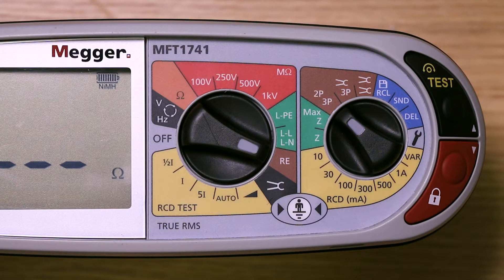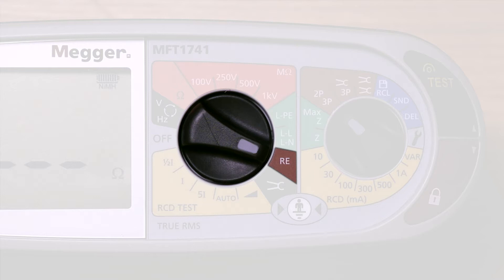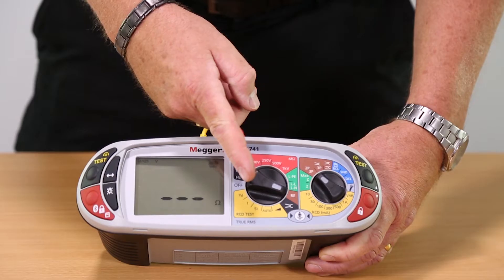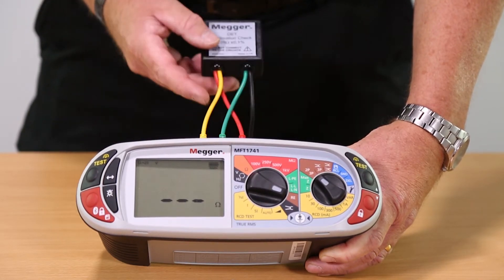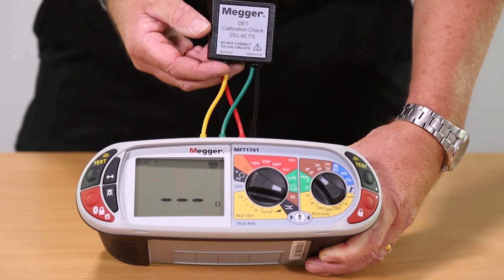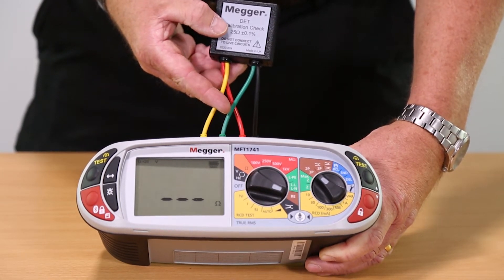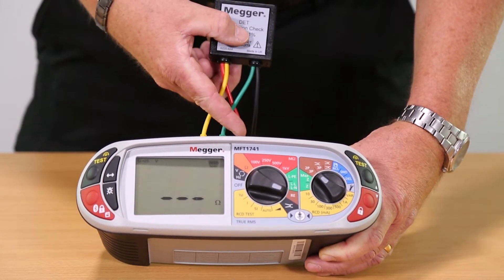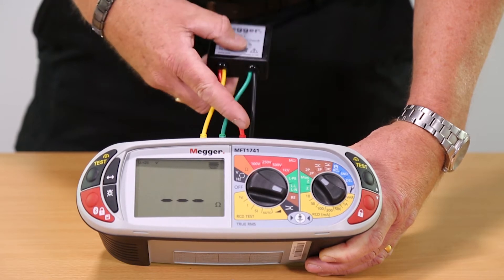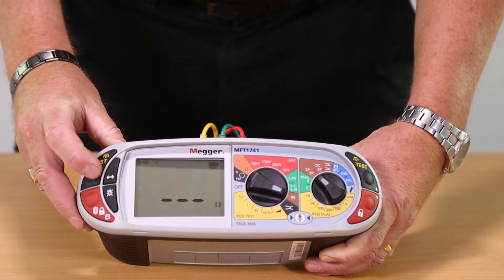The final test is a three-wire ground stake or earth electrode resistance test. We've got our RE test range selected. A standard three-wire ground stake simulator is connected via three wires: the earth rod on the green, a potential probe on the yellow, and a current probe on the red.